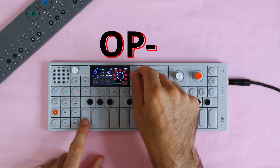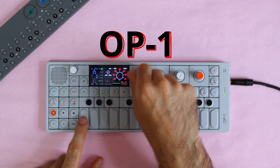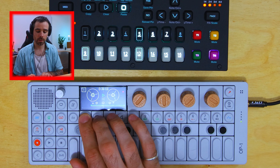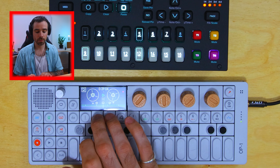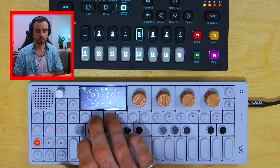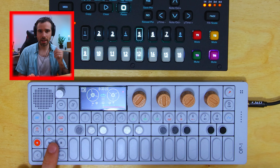Starting with the OP-1 — which I've covered extensively on YouTube — the OP-1 is doing four things in this track. Track one is a sample, track two is another sample, and track three is drums. All together, it sounds like this.